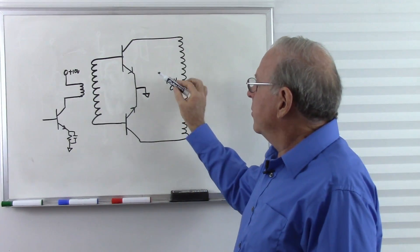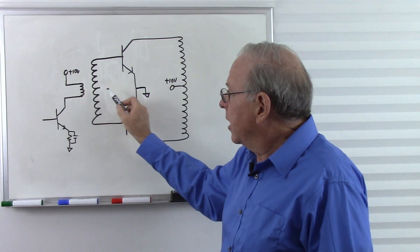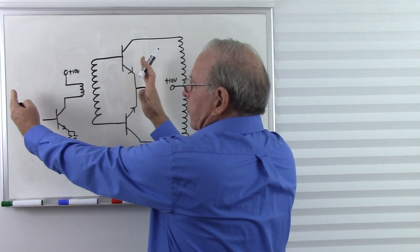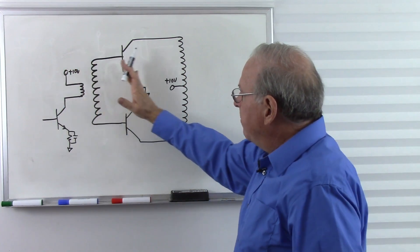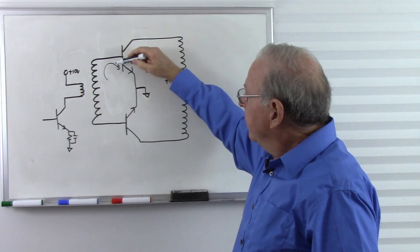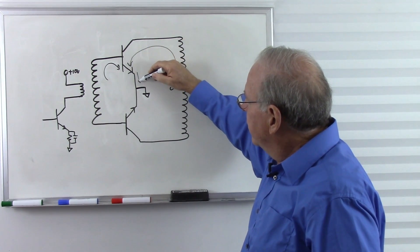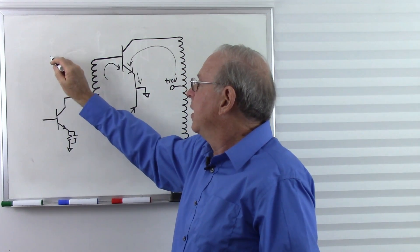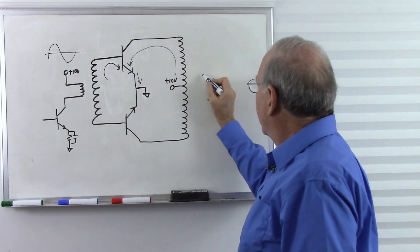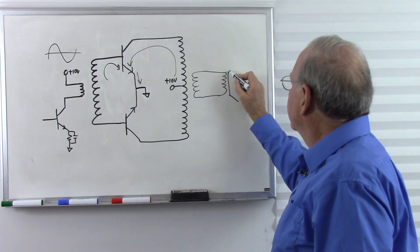Here is a simple Class B push-pull amplifier. We have a Class A small signal amplifier, transformer-coupled over. Remember we can put a transformer in the collector instead of a resistor. As this current increases, we get a magnetic field that gets bigger; as the current decreases, the magnetic field collapses. As that magnetic field passes through the secondary of the transformer, we get a current that turns on the transistor. We get a small current here, and a big current coming from our power supply through the top half of the transformer through the transistor to ground. The speaker is transformer-coupled over.